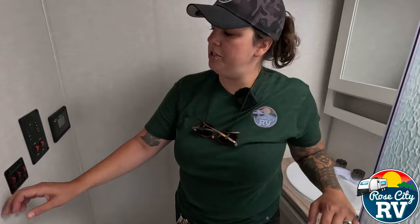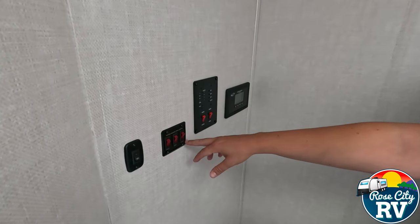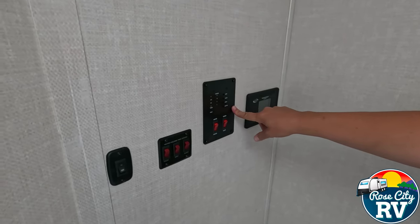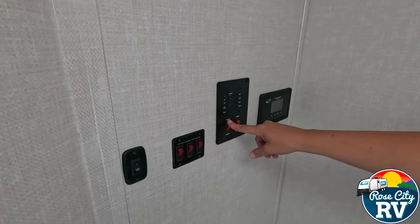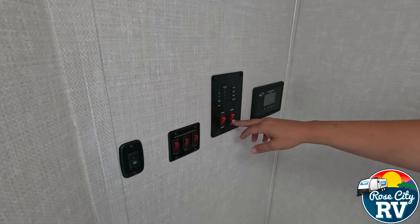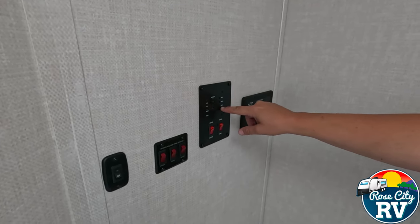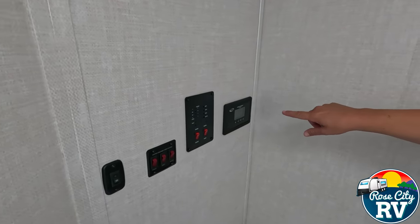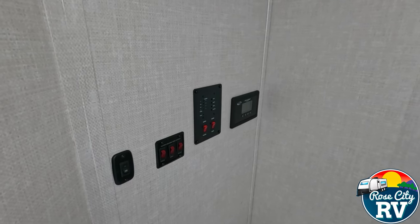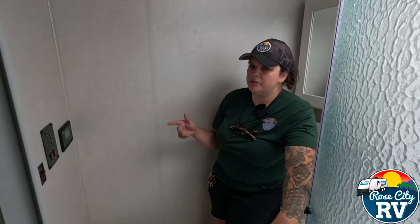We have a light switch in here and some controls. As you can see, we have heated holding tanks, so this gives you individual switches. A lot of times they're just on one switch, so this allows you to conserve. And then our monitor panel is located here — that's going to give you the function of the water heater, the gas function; the electric function will be outside, which we'll show you. Then our water pump switch, along with our battery, fresh water, black water, and gray water levels. When you push these, you can see they illuminate — not a foolproof system, but at least it gives you an idea. Next to that, we have our 30-amp solar controller.